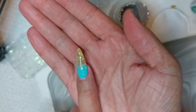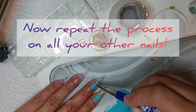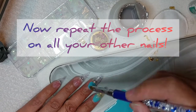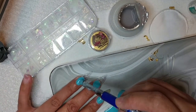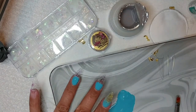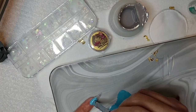At this point, I'm literally just doing the same process on all the other nails. I'll sit back and let you enjoy the process.